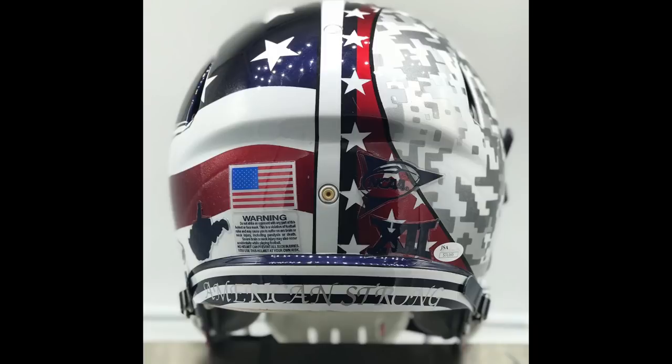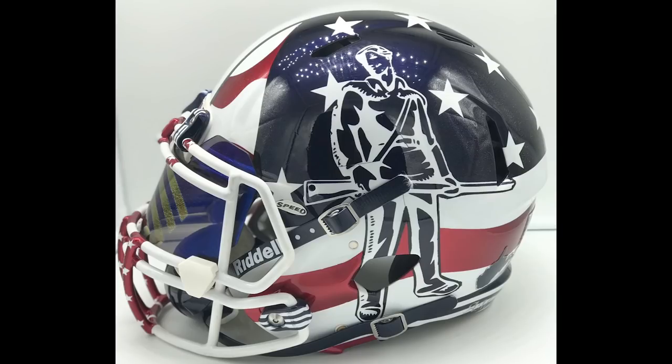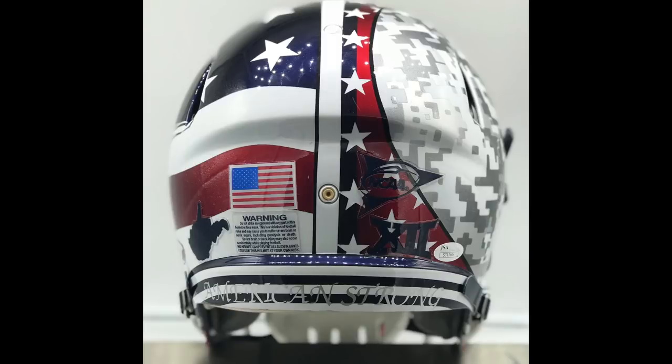I've never seen anybody do anything with face mask clips like that before — putting pinstripes on there? That's patience. We've got white Under Armour visor clips — I don't know if those are all white or painted white. I love the stars down the stripes of the grille of the face mask. Overall this thing is great. We've got the American flag. This is obviously a U.S. flag-themed helmet. We've got the Mountaineer on the side. I'm assuming this is all done with stencil and paint, and then you've got hydrographics on the other side. This is kind of a mash-up of some West Virginia helmets. What does it say on the back? American Strong. We've got a warning label and the chrome flag on there.